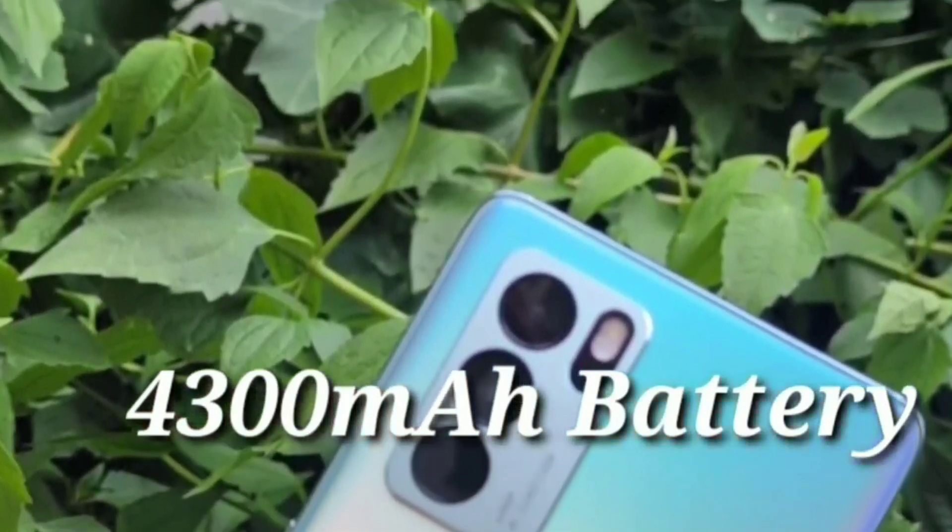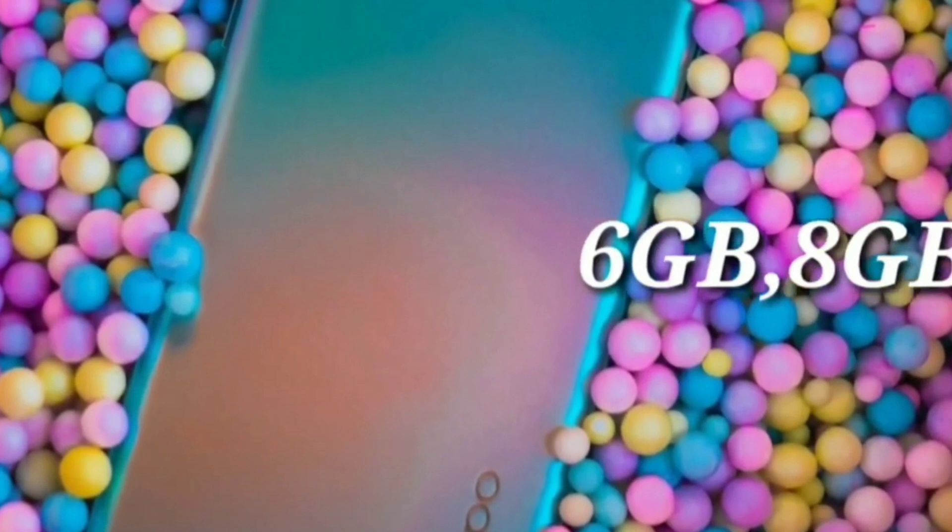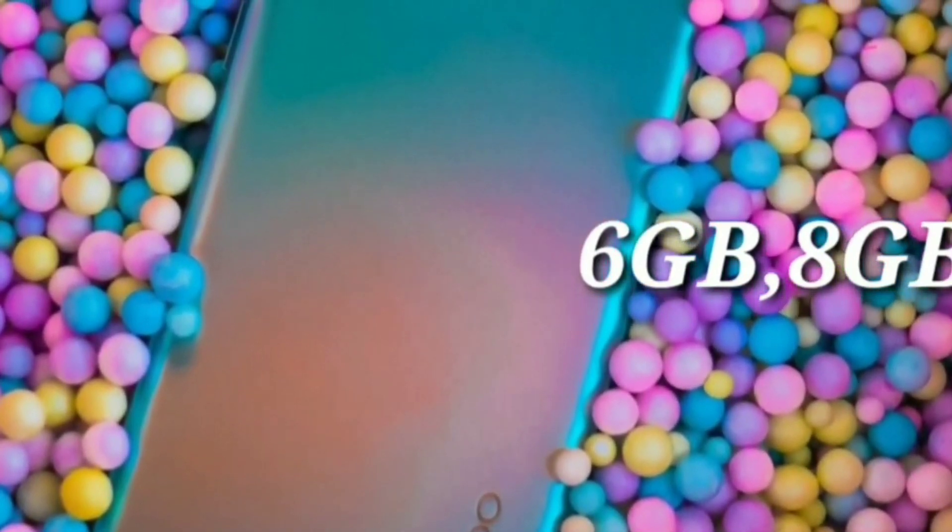It is really great to see the battery level. You can use it as 6GB plus 8GB RAM, but with 128GB storage.